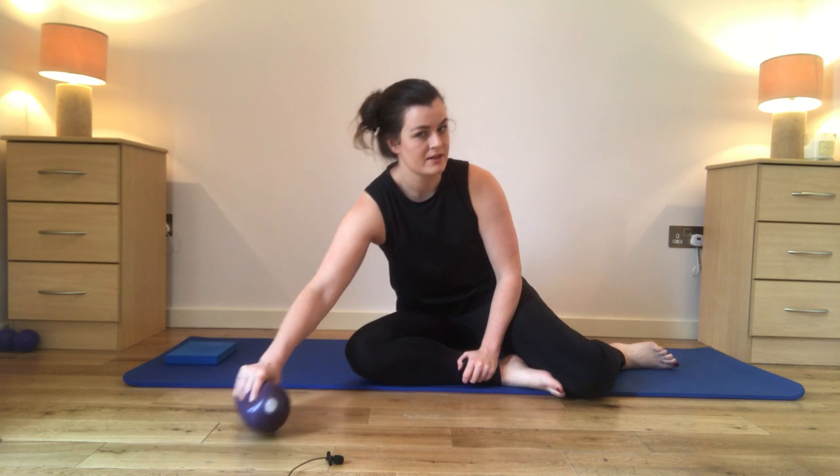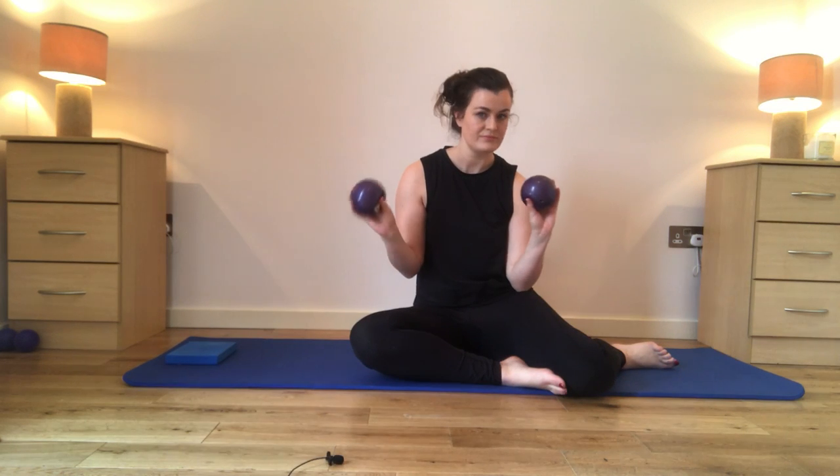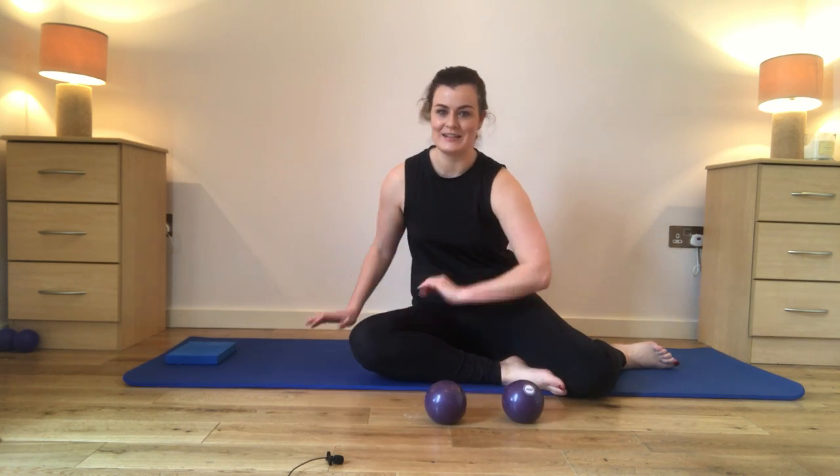Hi, welcome back to Pilates for Golfers. Today we are going to focus on the shoulders and those postural muscles in the shoulders. All you'll need is either little Pilates weights — if not, tins of beans, little one kilo or half a kilo weights will be enough. Trust me, it'll work you hard on that endurance. So let's get yourselves ready.